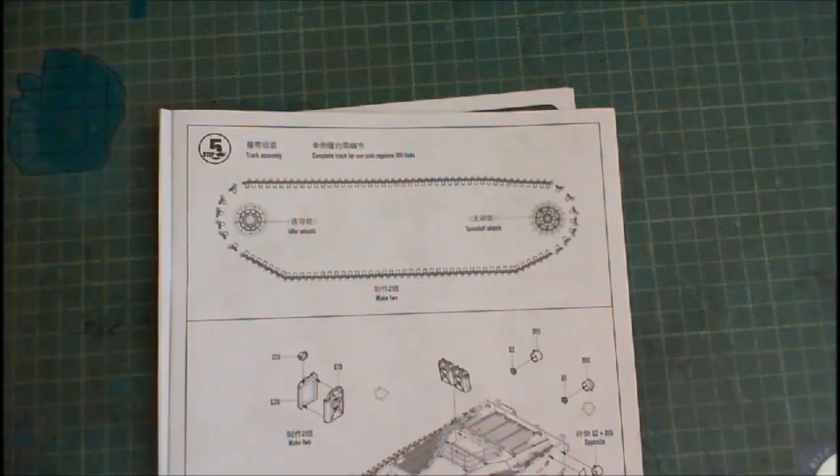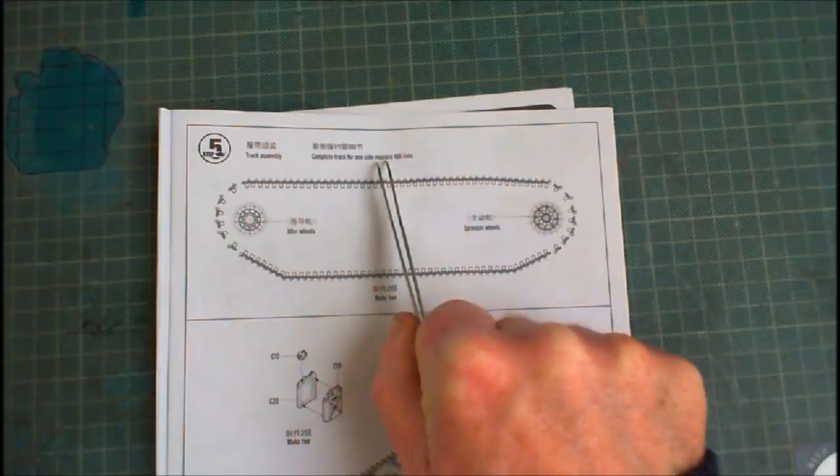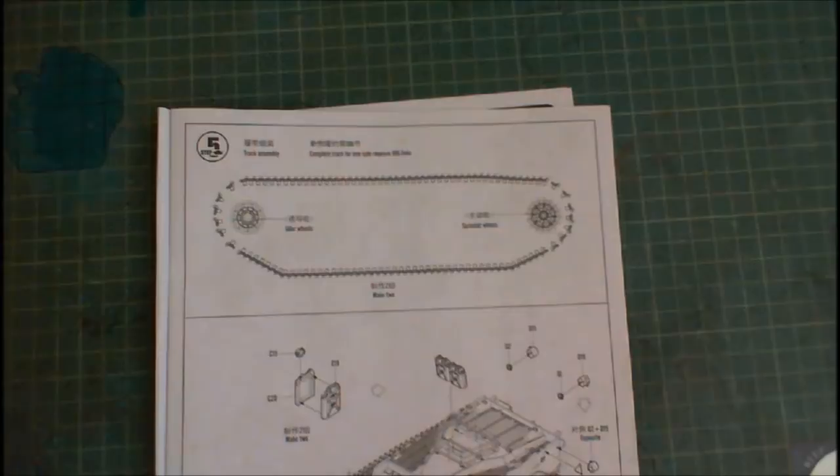So here we are. This is what the instructions show you — they say you make two of them. Complete tracks for one side requires 106 links. Track assembly. And that's it. What the bloody hell is that? You say to yourself, I don't know what to bloody well do with that.